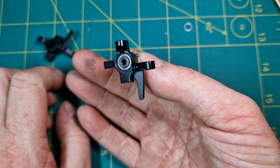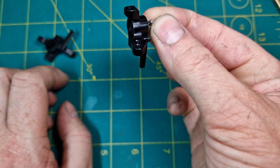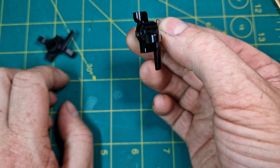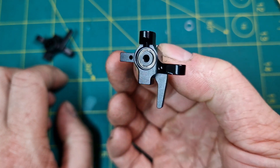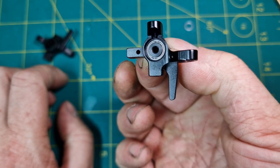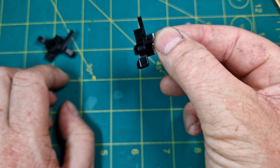On these Yair Racing hub knuckles you can see that the piece that protruded off the standard knuckles is not even there, so we'll have better clearance right from the get-go.